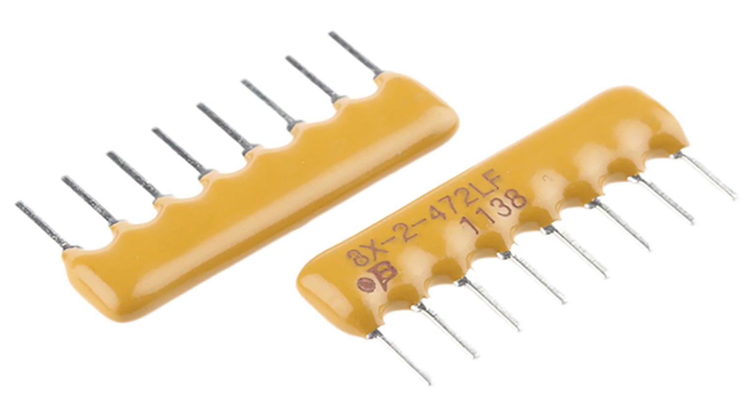Common configurations: Isolated resistors — each resistor has two independent terminals; multiple resistors are encapsulated in the same package but function separately. Bus resistors — one terminal of all resistors is connected to a common pin (shared node), while the other terminals are individual.